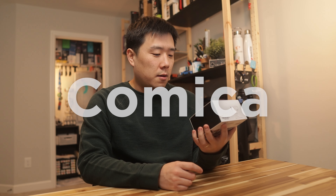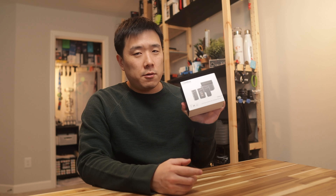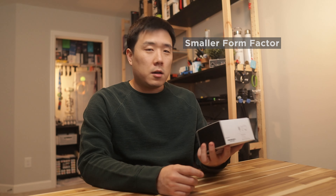Hey, Joseph here. Today we are looking at this product over here, Comica Vimo 6. I have used a couple of Comica products in the past, namely the wireless microphone, and I found it to be quite useful for my own setup. So I'm excited for this newest iteration of the microphone — it is again a wireless microphone, but in a much smaller form factor. Comica have sent me this product to make a video like this, so we'll check it out.